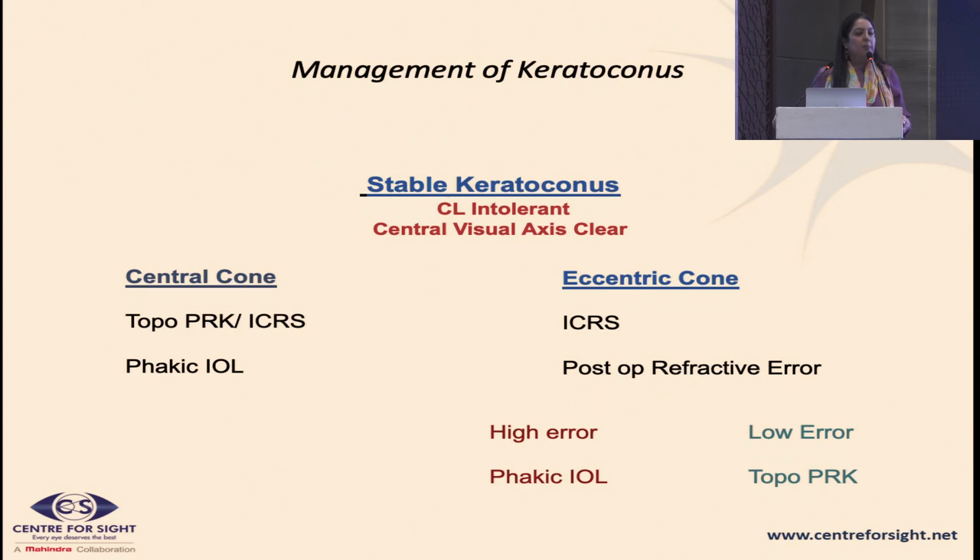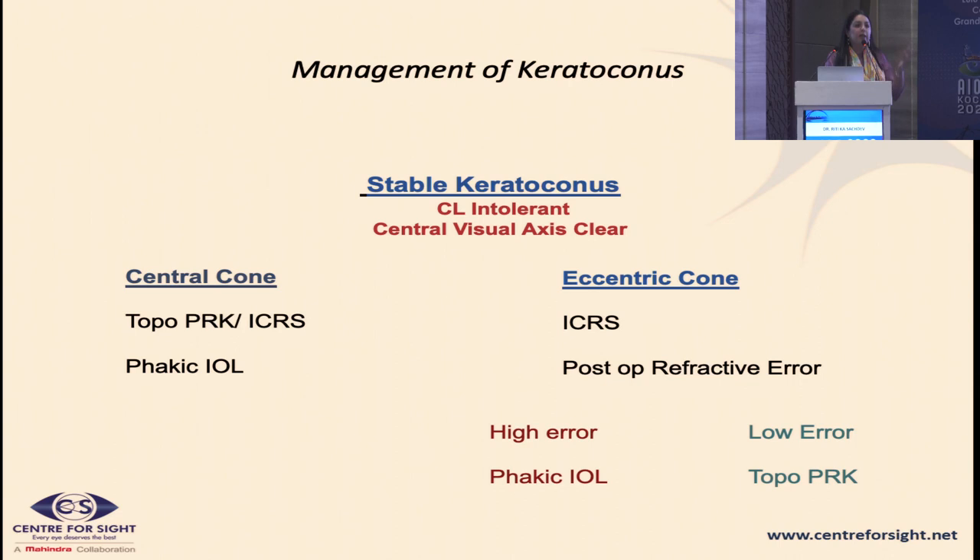Contact lenses remain the simplest and perhaps one of the best modalities for patients with keratoconus. However, for patients who are intolerant to contact lenses, we have three main modalities: topo-guided PRK, phakic IOLs, and intracorneal ring segments. A central cone with a low degree of refractive error can be treated with topo PRK for mild to moderate cases. A central cone with a higher amount of refractive error can be treated with a phakic IOL. The eccentric cone, which has a high degree of irregularity, needs regularization, and that is best done with an intracorneal ring segment.